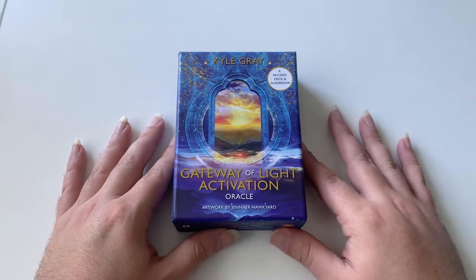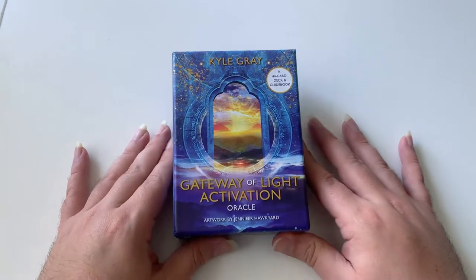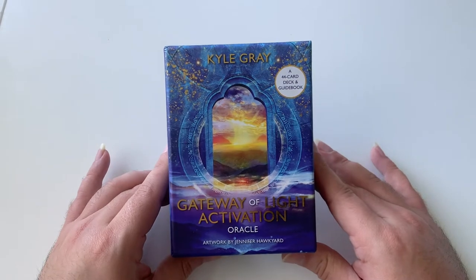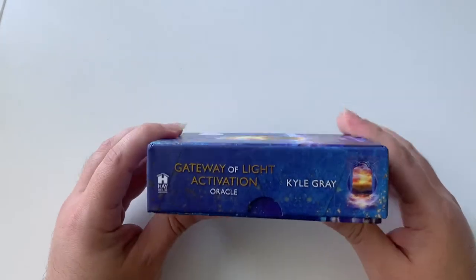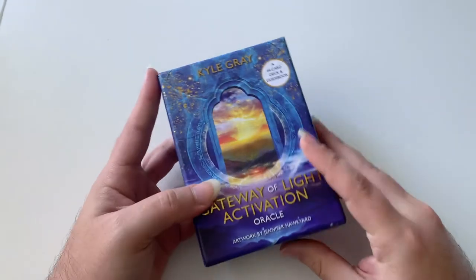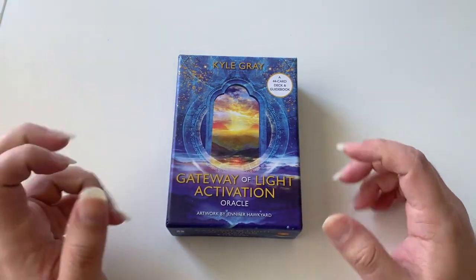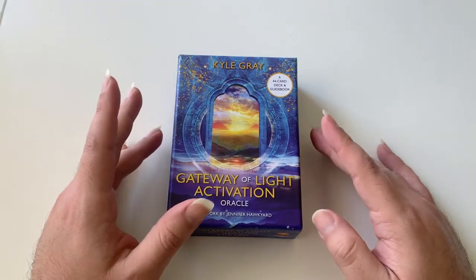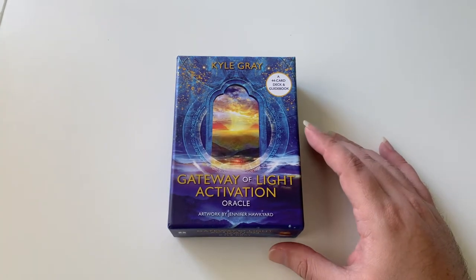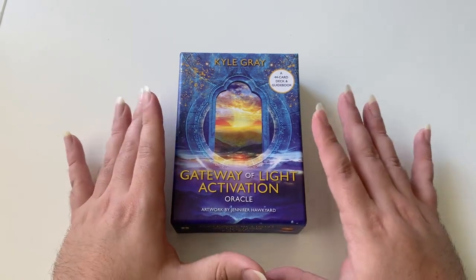Hello everyone and welcome to the unboxing and review of the Gateway of Light Activation Oracle by Kyle Gray and artwork by Jennifer Hockyard. It's a 44-card deck with a guidebook. I have been anticipating this deck for a while because Kyle Gray — I'm a big fan, I have most of his decks — but this felt like a deviation from what he normally does with the angels. He's an angel worker, which I love, but this just felt pretty high vibrational and I got very excited when it arrived.